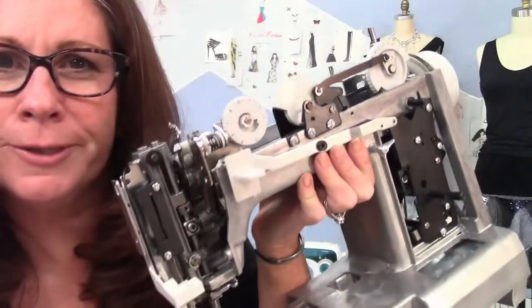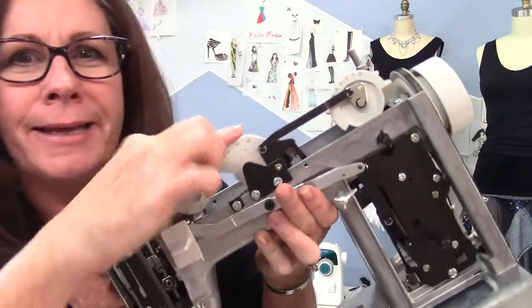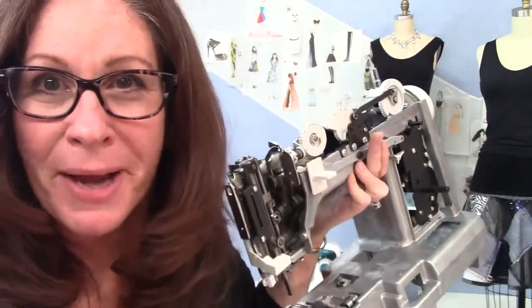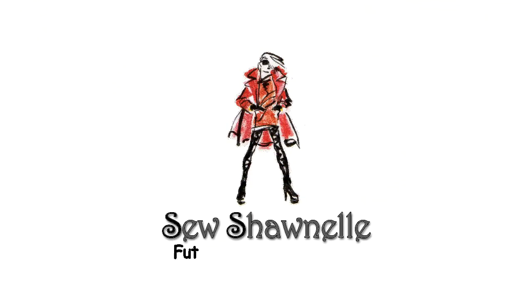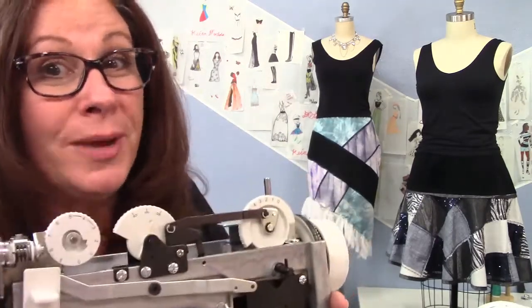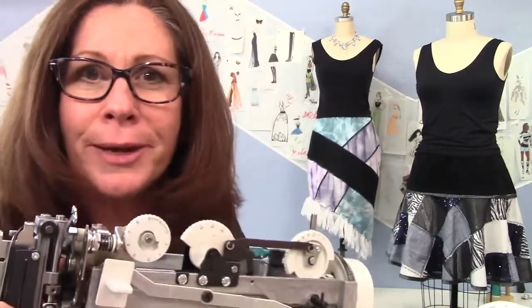You ever wonder what it looks like inside a sewing machine? What all these little dials and contraptions are? I'm going to show you, coming up. Hey, it's John Dahl here, bringing you weekly videos to help you become better and better with your fashion sewing creations and more creative too. So be sure to subscribe.